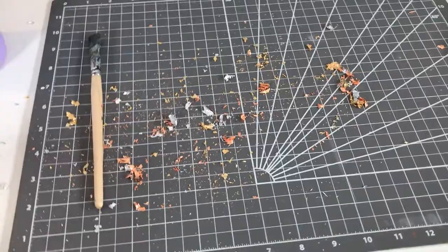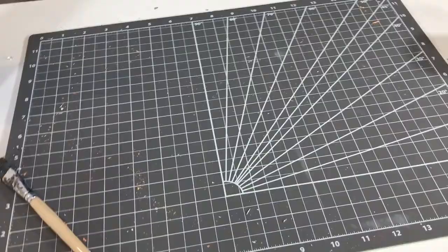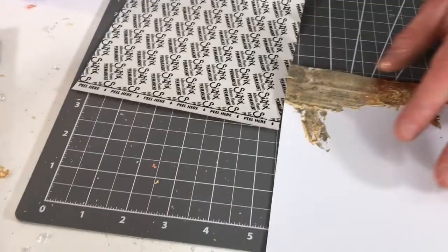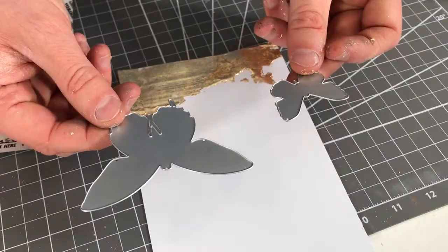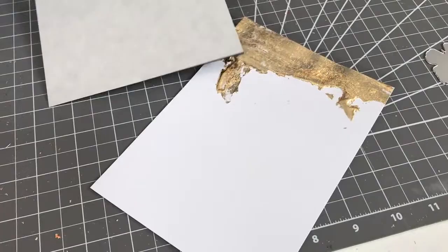Another way you can use these flakes is not with the glue — you can use these flakes with our adhesive sheets. It's just another great way this product aligns with all our existing products. I've created here, using some of the gold flakes, an organic spread of the 3D adhesive. I've taken this from the Fluttery die set — just two of the bold butterfly backgrounds — and I've taken a sheet of an adhesive sheet and applied it to the back of this card.